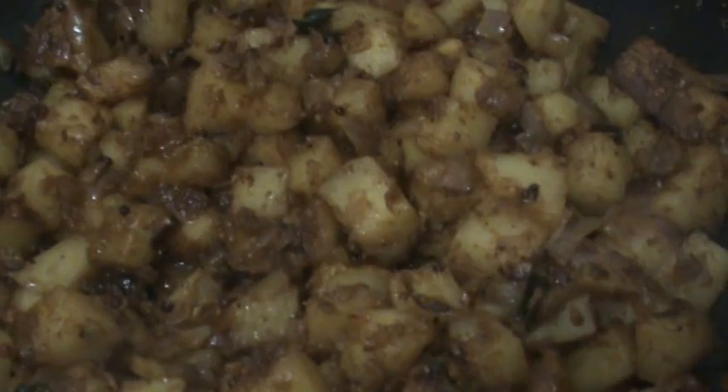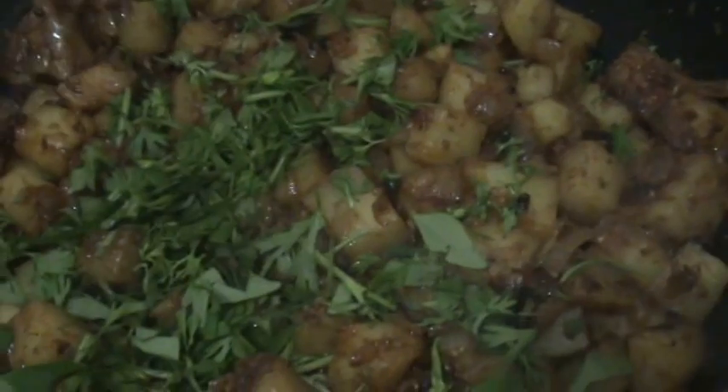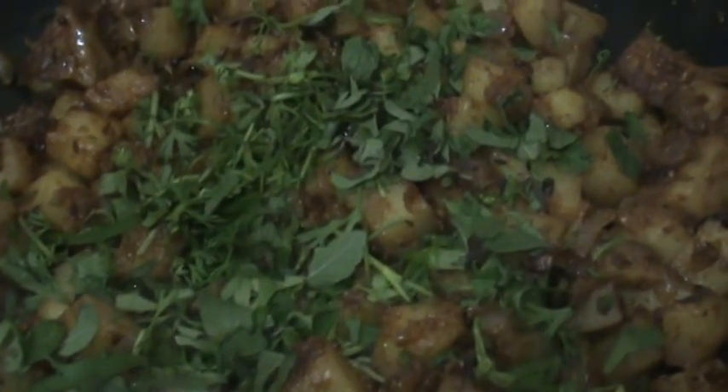Now add some curry leaves and coriander leaves finely chopped, and some mint leaves also. And next, eggs — break the eggs and add to the curry. Add eggs like this and now mix it well.